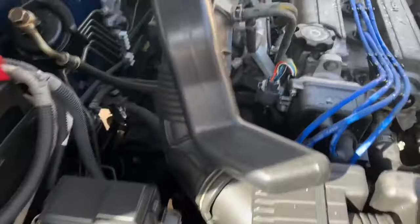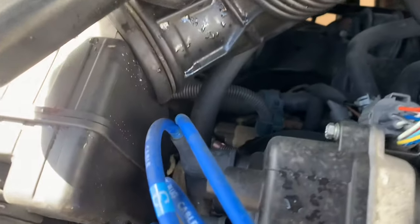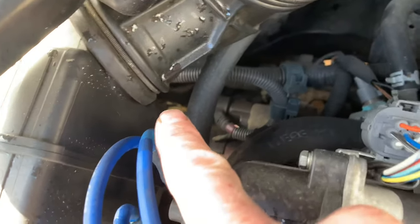The tricky part is the dipstick is deep in here. If you look between your wires and your intake, you look down right there and there's a little yellow handle.